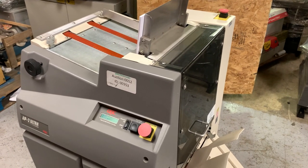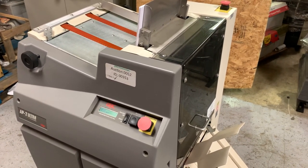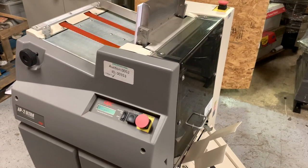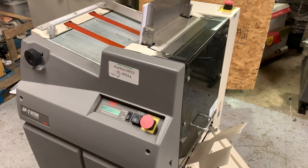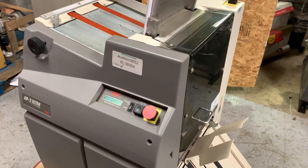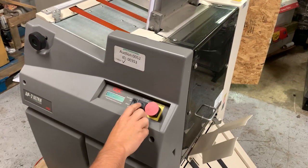Up for auction is a GBC AP-2 Ultra Punch. This comes with a coil punch. It's gone through minimal inspection, but we are going to make you a quick video. We know it is the last day of the auction and we didn't know that there was no video uploaded, so we're just going to make a quick one for you guys.